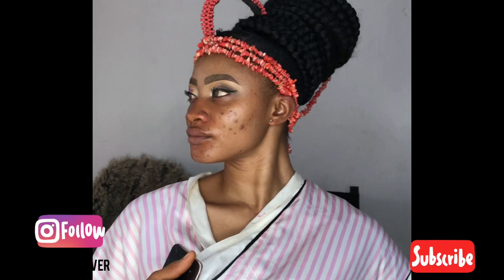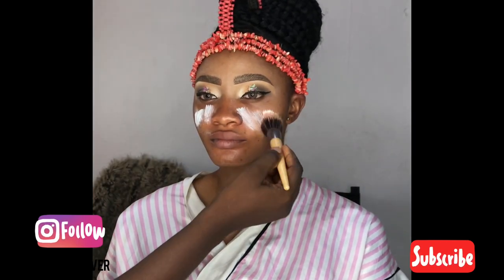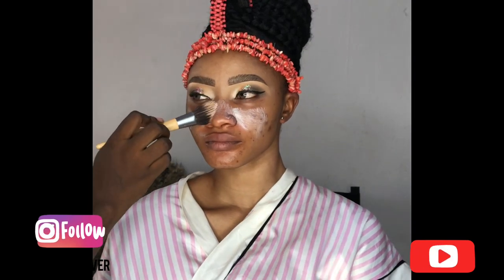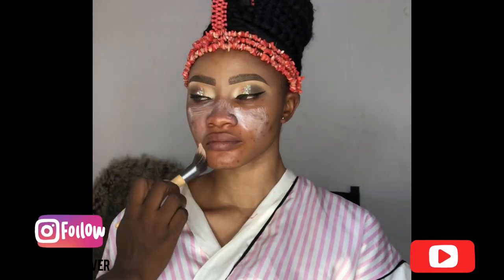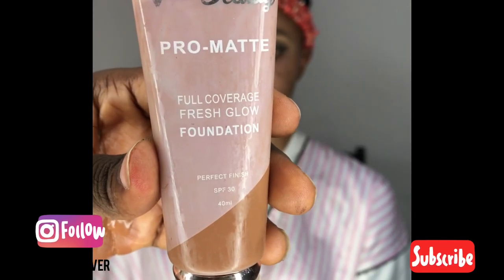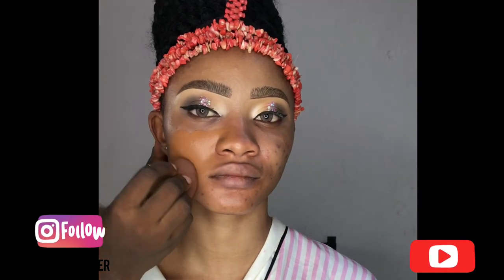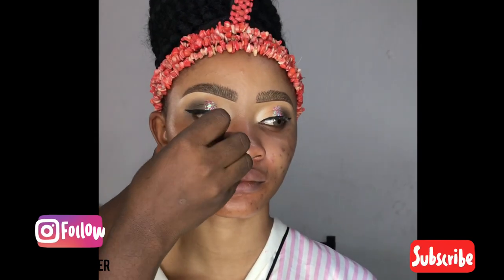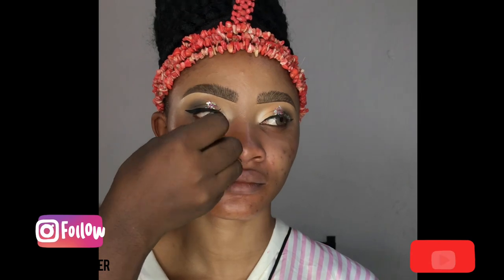Next, I'll be applying my primer to her face — I want to do my skin work now, the very exciting part of my makeup routine. After applying the primer, I apply my foundation. This foundation is from V Beauty, and I'm using a shade that is like two shades darker than her skin tone.